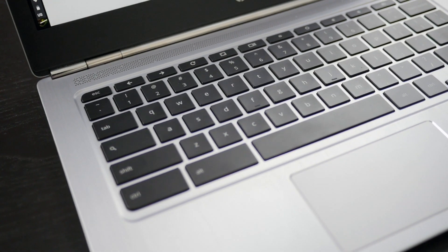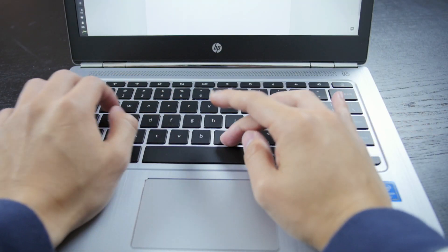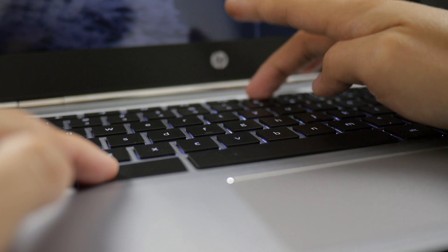A laptop has many keys to providing a good user flow. The keyboard on the 13 G1 is solid, with decent travel and spacing. There isn't much to dislike here, especially with the inclusion of backlighting, which is a rarity in Chromebooks.